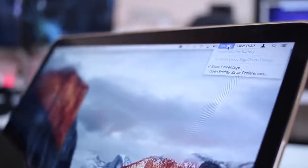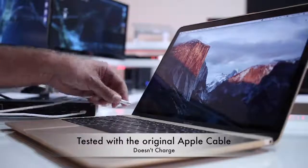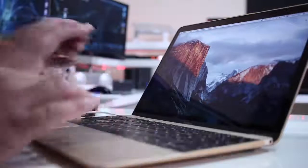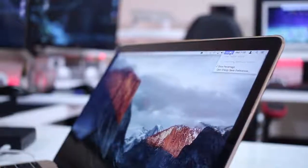Another thing I noticed is that this unit was not charging the MacBook early 2016 with the cable included. I will test it before editing this video with the original Apple cable to see if that makes any difference, and I will leave the result on screen. With the early 2016 MacBook, since we only have one port, if it doesn't charge, it's a difficult decision to make.